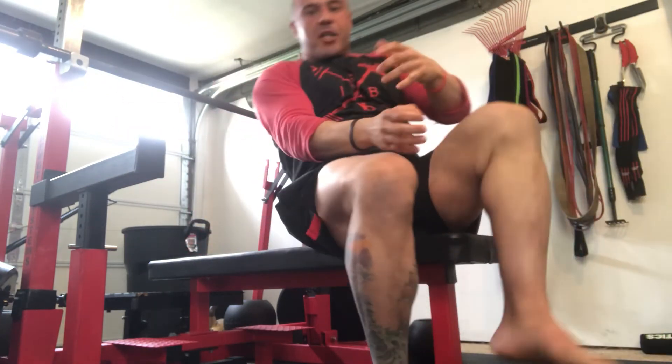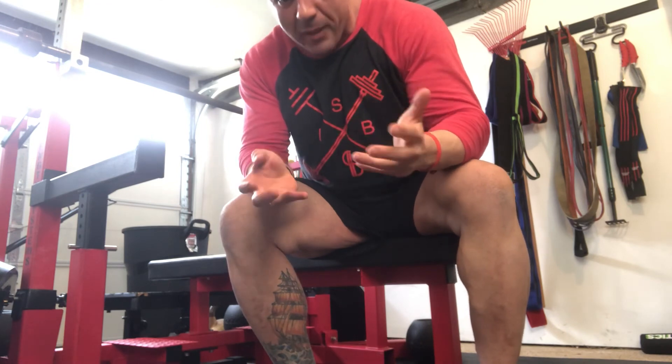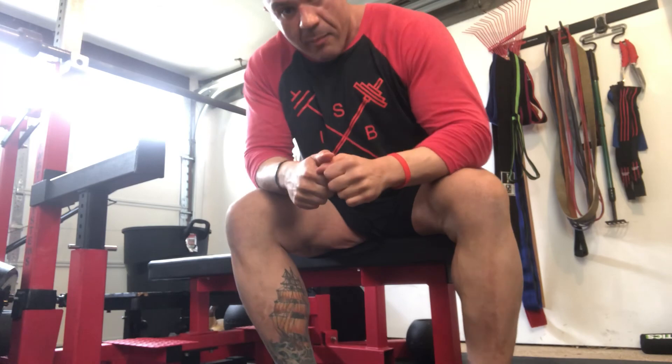In terms of expressing strength, that's going to be the best way to express strength, but it's not necessarily always the best way to build strength. But that's how you do a powerlifting-style competition bench press.